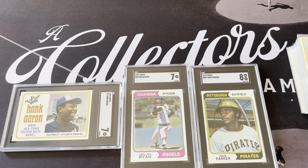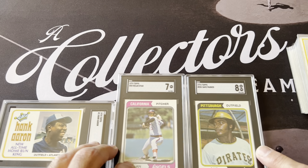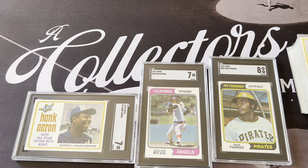Another thing about this set is that since it was all printed at once, every card is printed in equal quantities. That eliminates any short prints or high numbers, which is both good and bad — sometimes the hunt for scarce high numbers is part of the fun. But for commons, they're all worth essentially the same, which is something to keep in mind if you're thinking about buying any of these.